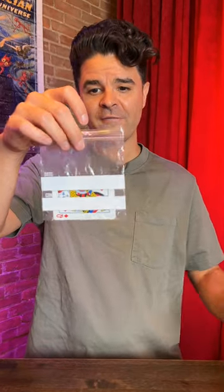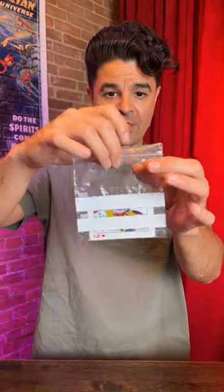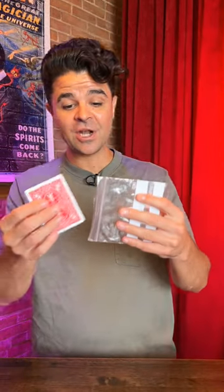Let's take a closer look at Lucid by Roddy McGee. Inside of this box, you'll receive this very special freezer bag that will allow you to make things disappear, reappear, vanish, or change — whatever you want.